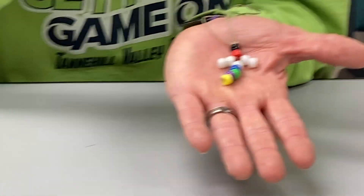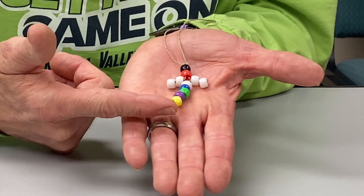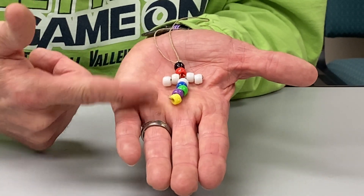Boys and girls and parents, we're going to make what I call my Easter salvation necklace — the cross necklace.